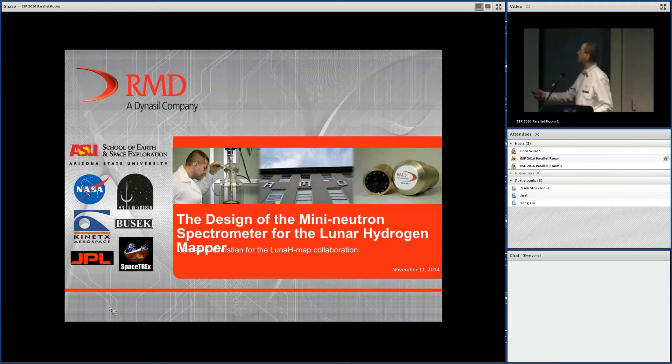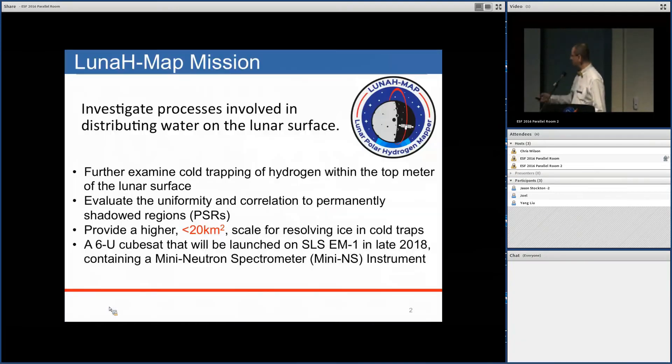This is a collaboration between many people. I want to acknowledge the other team members who have contributed to this project. I'm going to go through a lot of these initial slides quickly because Ariel and others have covered them very extensively.